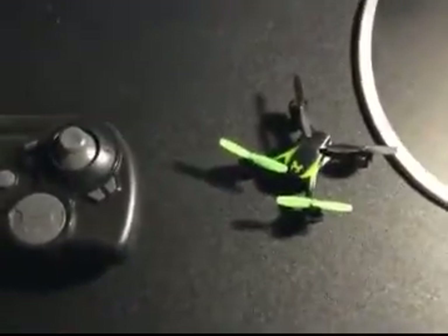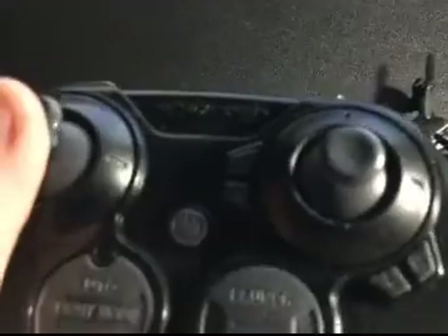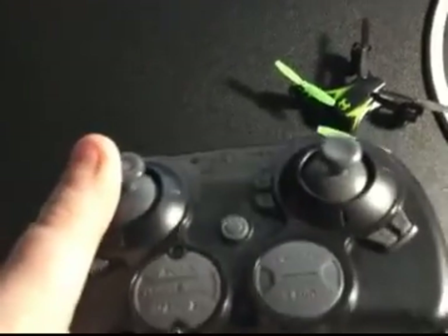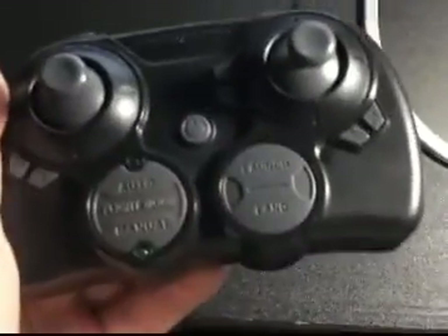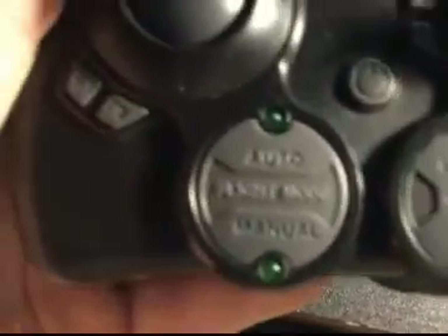First we got the controller. It has auto mode, so when you push the throttle you don't have to keep holding it — it just keeps the altitude. Then there's manual mode where you have to actually maintain the altitude yourself. It has a launch button where you just press it while it's in auto mode and it launches a few feet off the ground, a power button, and a land mode which lands the drone.